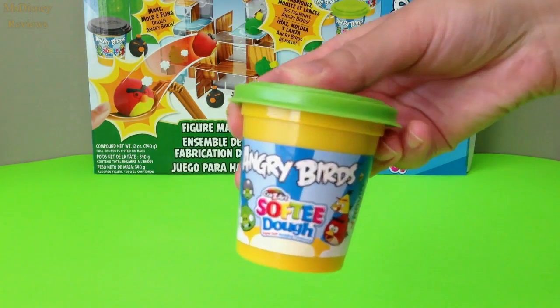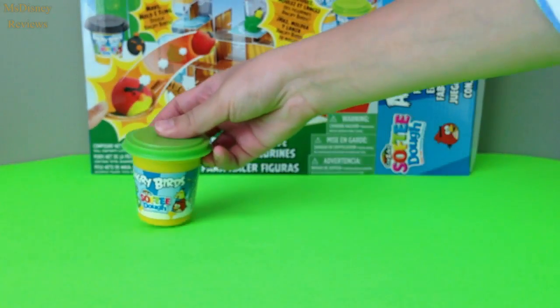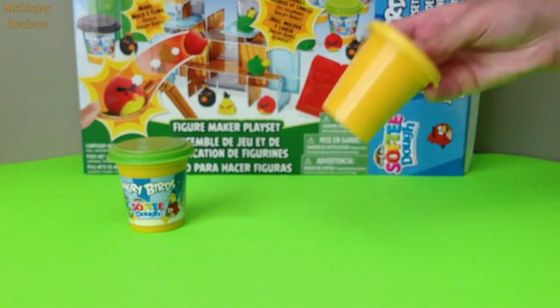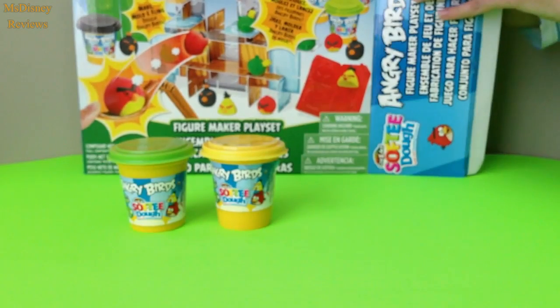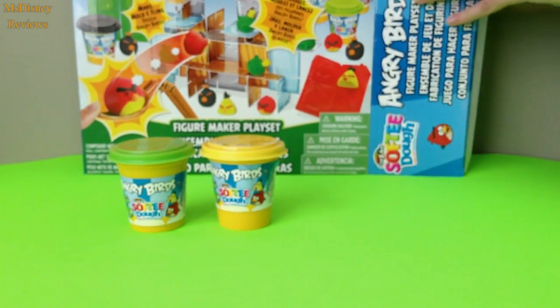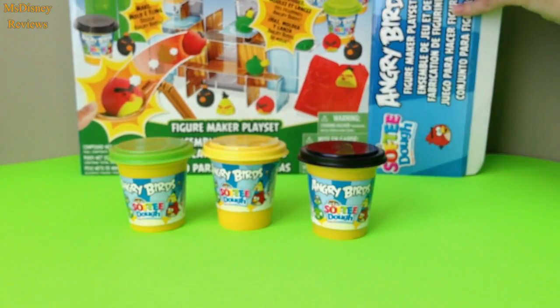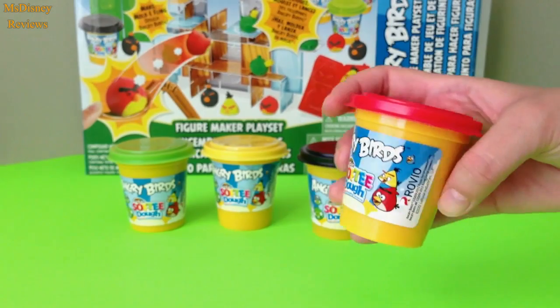So first of all we have this green playdough. Next we have the yellow one. The third can is the black one. And the final one is red.